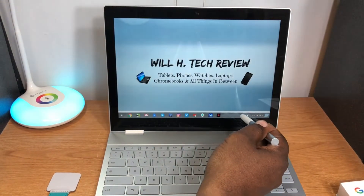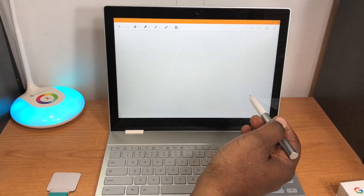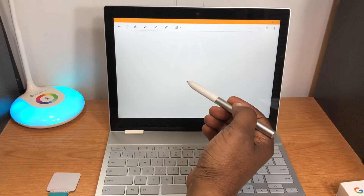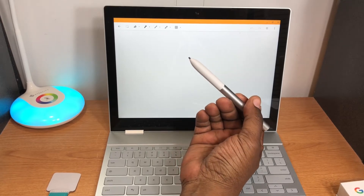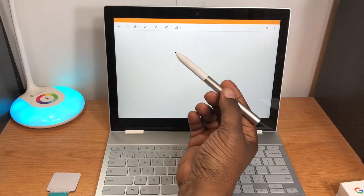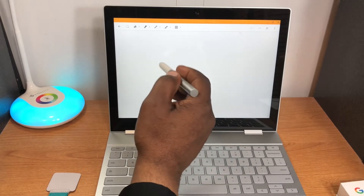The next option is 'Create a Note.' This pen has 2,000 pressure points. One thing I did notice is there are no extra tips included in the box, which is kind of a bummer.